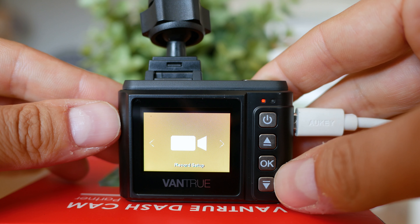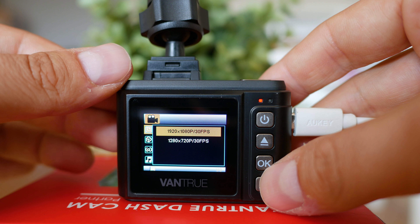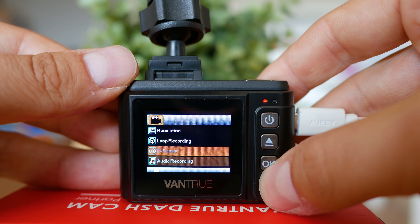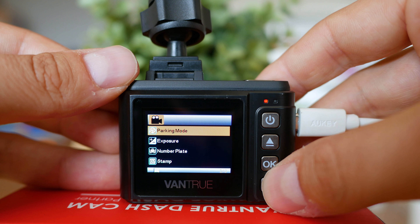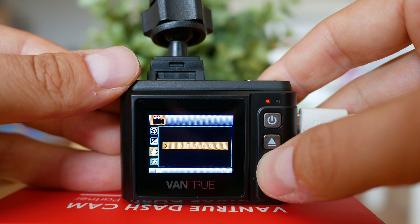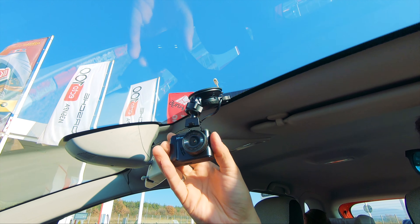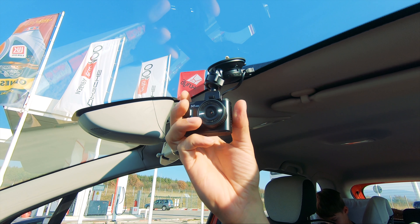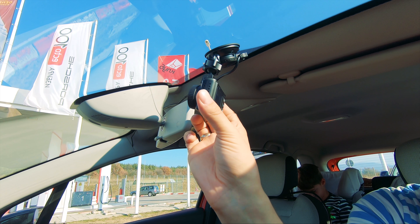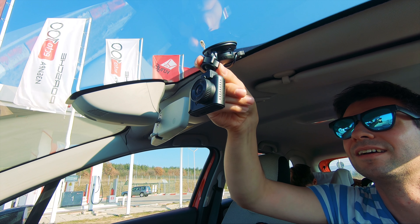Not that there is too much to adjust — the video settings are limited to exposure and resolution; both 720p and 1080p are supported. You can configure the length of the chunks, the appearance of the date and time, and a few other nice-to-haves. The G-sensor sensitivity is also good to pay attention to, as this is the measurement the dash cam uses for deciding whether a video should be marked as emergency or not. Emergency videos are placed in a special folder and are not automatically deleted when the SD card is full, assuming they represent the scene of an accident. Better reduce the G-sensor sensitivity if you drive down a bumpy road, otherwise many videos will be marked as emergency.